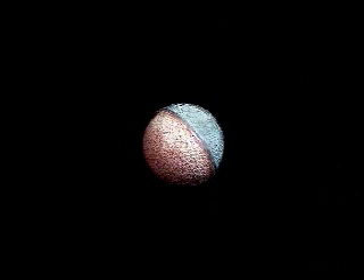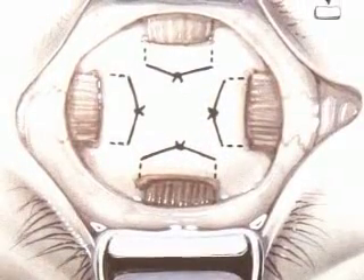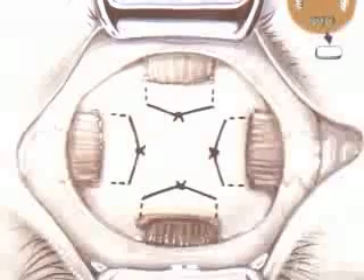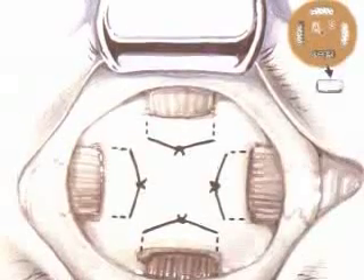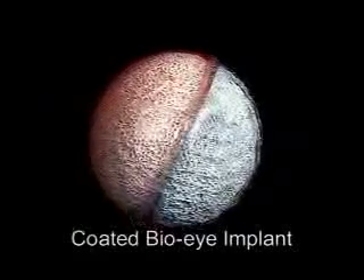Place the implant in the orbit with the proper orientation — amber anterior, purple posterior. Because the surface is smooth, the coated implant will slide into the orbit easily. Attach the rectus muscles to the respective windows. Close Tenon's capsule carefully with interrupted 5-0 Vicryl suture, and then close the conjunctiva in a separate layer using the same suture material.